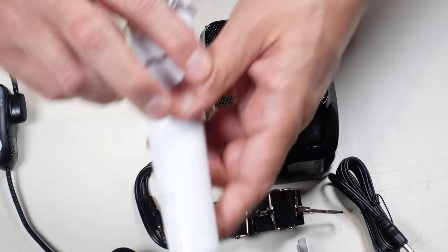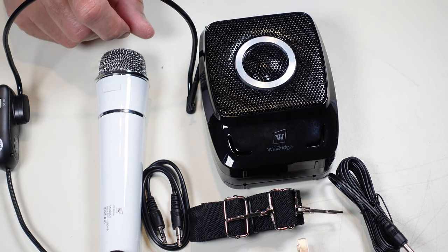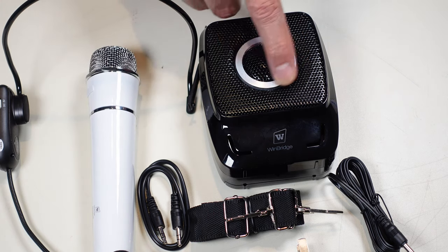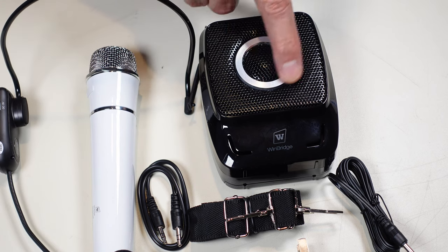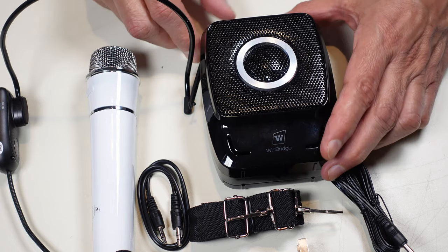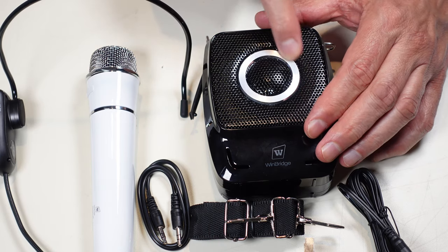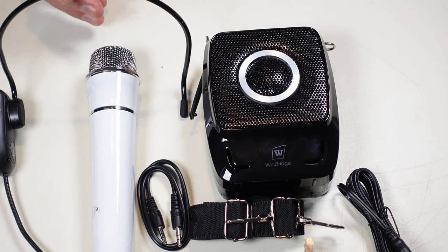So that's everything laid out from the box: two different charger options, auxiliary cable, and the microphone. My first observation — I wonder why they made the ring white instead of black like everything else. It won't make it unusable, but aesthetically it feels like aluminum. If they had anodized it black it would look more modern. It currently looks like an old-fashioned radio, which may not be the impression they want.